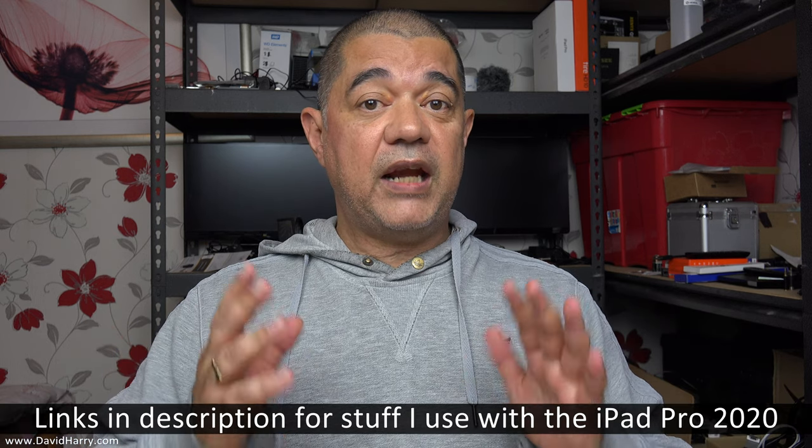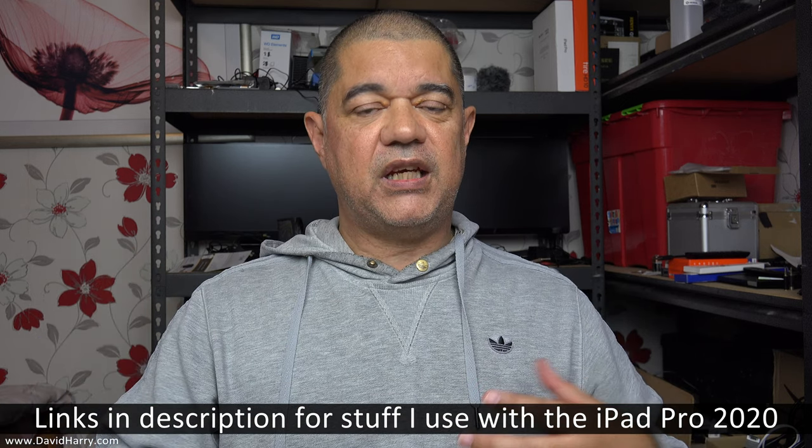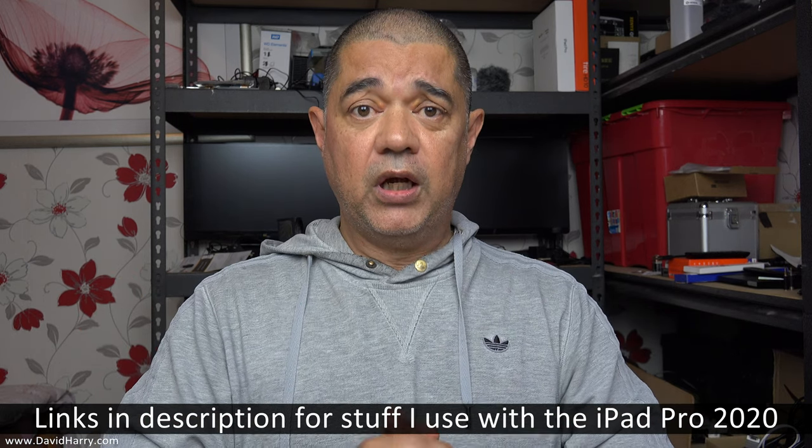I've only had the iPad Pro for about five days now and I'm still like a kid at Christmas with it — it's absolutely awesome. If you check the description, there'll be links to other iPad videos and a playlist that will build up over time. Any kit I buy and use with it — interfaces, cabling, how to plug it into the TV via HDMI — I'll also build up Amazon links there. Okay, without further ado, it's time to get off and play with my iPad. David Harry — thank you very much for watching, take care and goodbye.